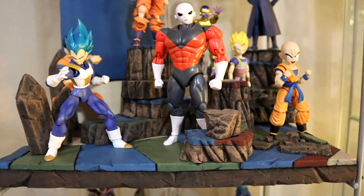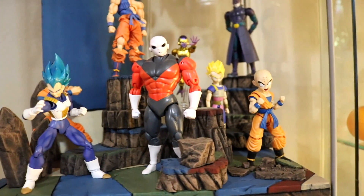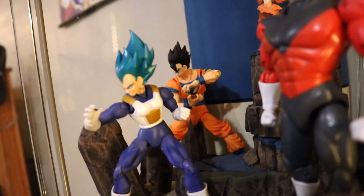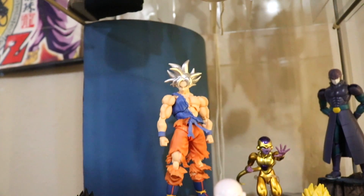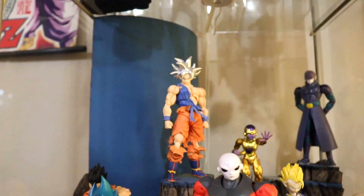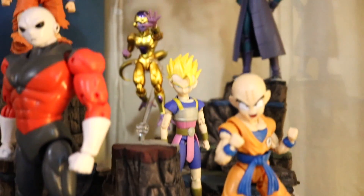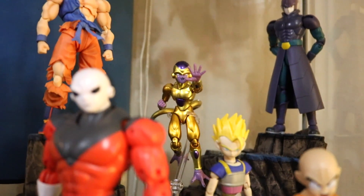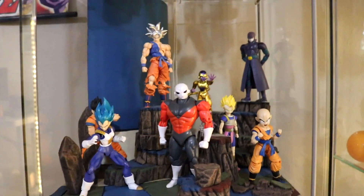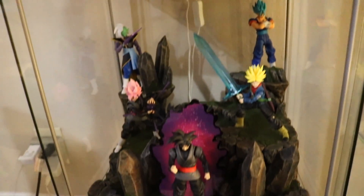Down here I have my Tournament of Power display. We have the Dragon Stars Jiren, the model kit Krillin on this side — I don't have the SH Figuarts one but I'll pick them up in the future. Back there is adult Gohan, the leader of the team. This is the Awakening Warrior Goku with the Dragon Stars Ultra Instinct head on it — I don't have the Demoniacal Fit head but it looks all right. The Dragon Stars Cabba is a bit oversized but I just threw him in there. Golden Frieza and Dragon Stars Hit are back there doing their thing. I can't wait to light these displays up, but it's one of my favorite displays.